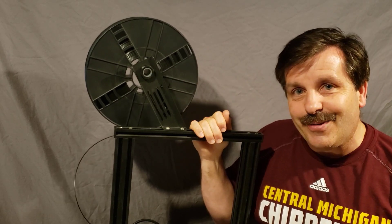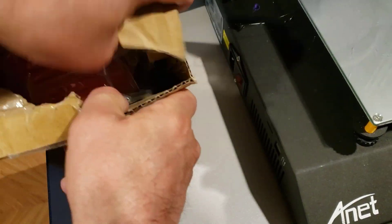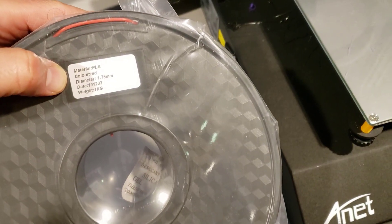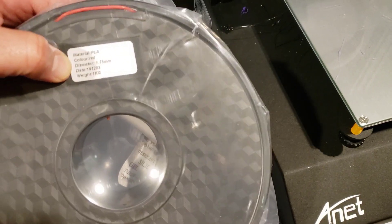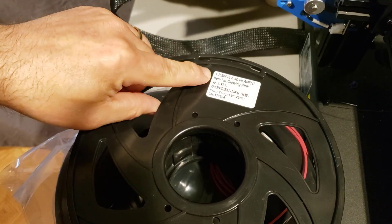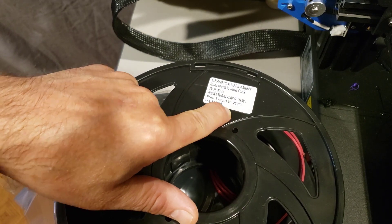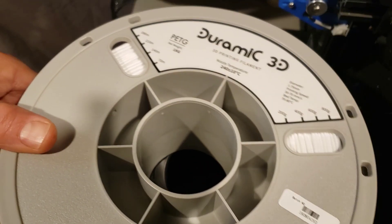So let's get cracking. This is PLA — I get it on eBay, usually for less than 20 bucks a roll. When you pull it out, most filament will have a label on it. This is a one-kilogram roll, and it does not have any temperatures on it. This roll of glowing pink actually has temperature listed as 190 all the way to 230, which is a pretty wide range.